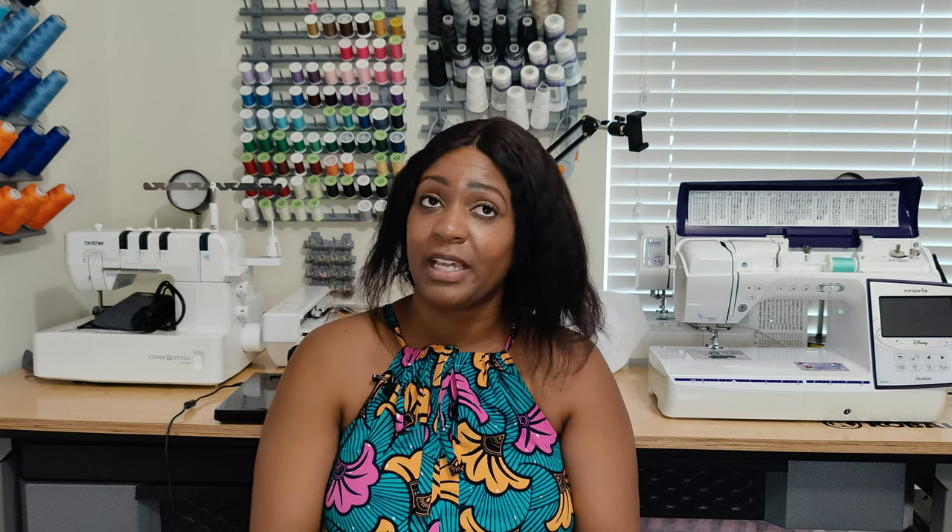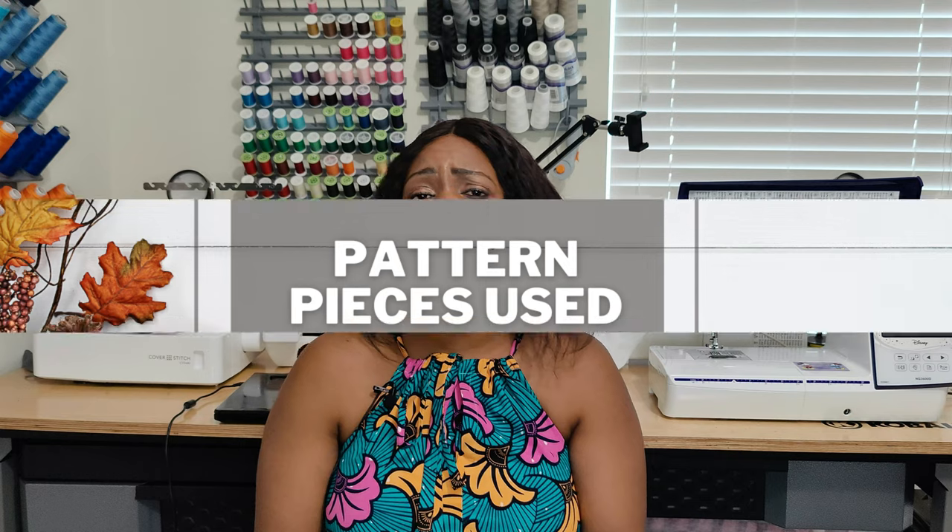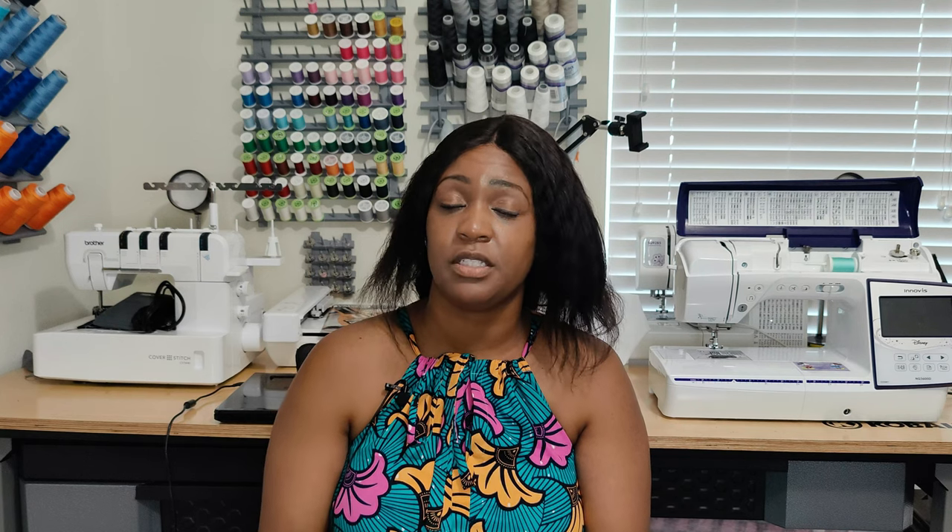For notions for this top, you just need thread — that's it, no other notions. The fabric is the exact same 100% Ankara print from Afric Clothing Store, and I'll put a link to her shop in the description box. For skill level, I'd say this pattern is easy — if you know how to sew a top you wouldn't have any problem whatsoever. It's basically a basic top, which I made to utilize the rest of my fabric. For pattern pieces, there are about five: the front, the back, the sleeve, and the front and back facing — nothing extreme.